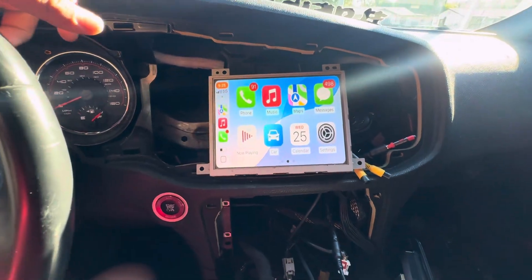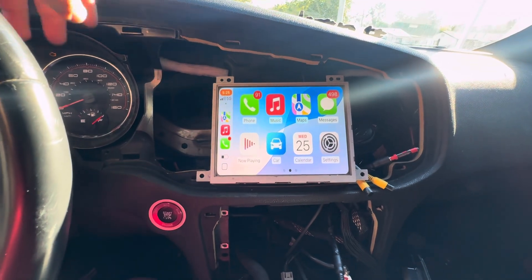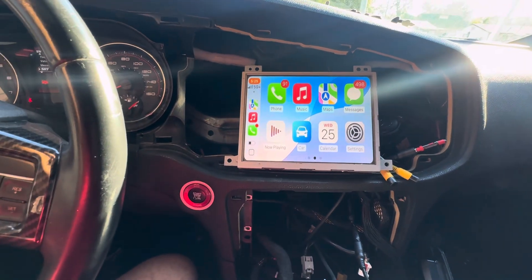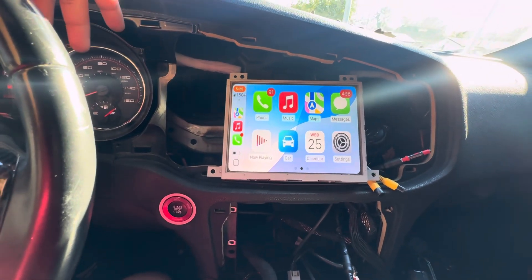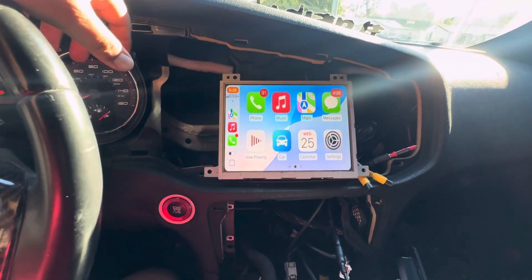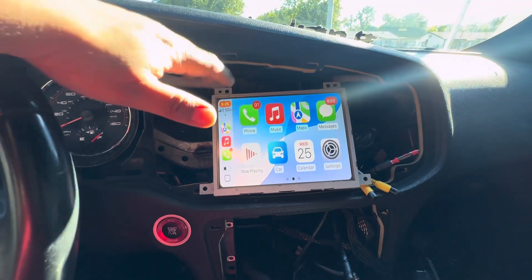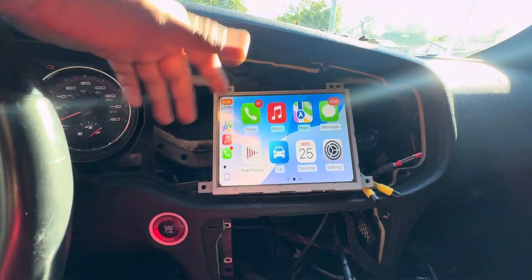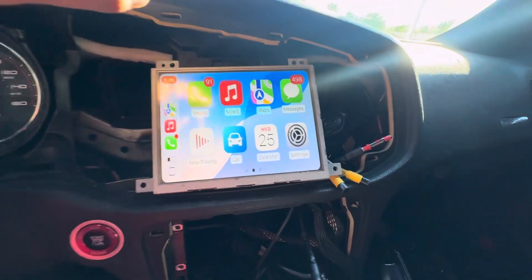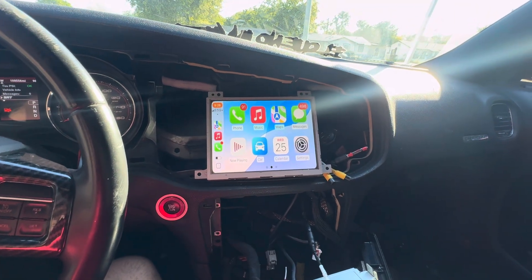Hey, how's it going YouTube. Some time back I made a video on how to get CarPlay on Dodge and Chryslers, and it's a pretty good feature — it works, you can pair it up, get YouTube, Netflix, etc. But there's one major flaw: you get a crazy static noise when there's no music playing, or even at full volume with music you can faintly hear it in the back. That sound drove me nuts.